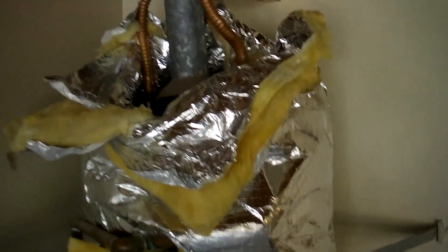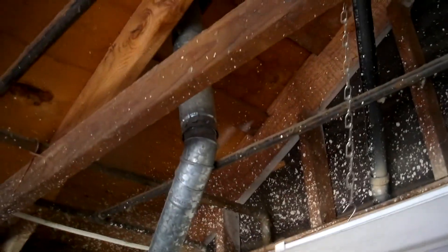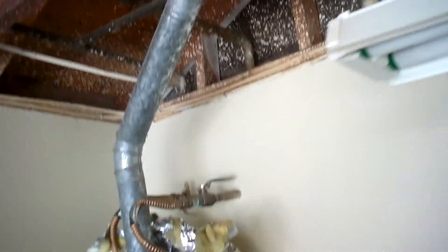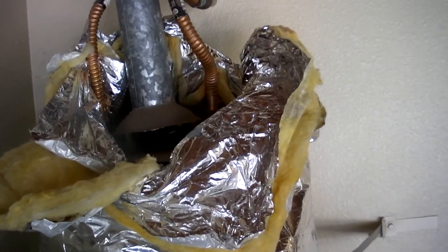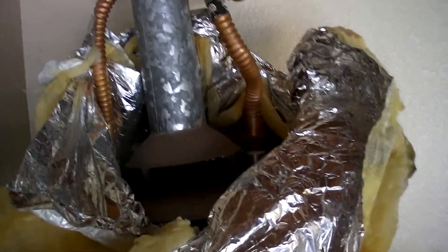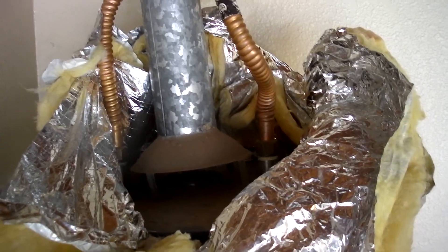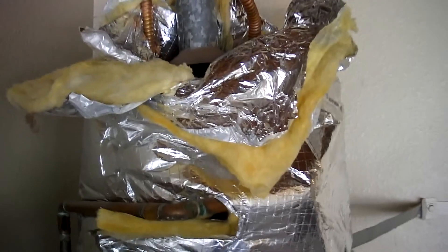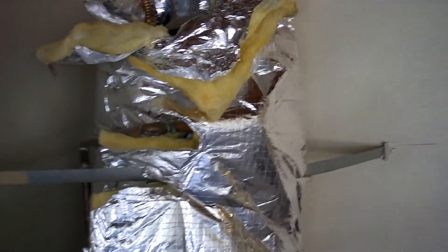There are a few issues here with it. First of all, the insulation jacket. Up at the top is where the flue comes out of the top of the water heater and goes up through the roof. This insulation jacket was wrapped so tightly around this flue that it wasn't able to get adequate dilution air, so the combustion products were not being vented properly. This can be a carbon monoxide hazard. It can also cause damage to the appliance and shorten its lifespan, and it can void the warranty as well.